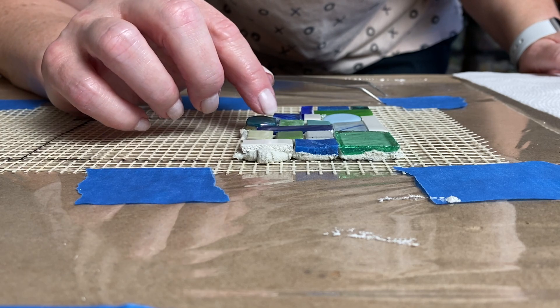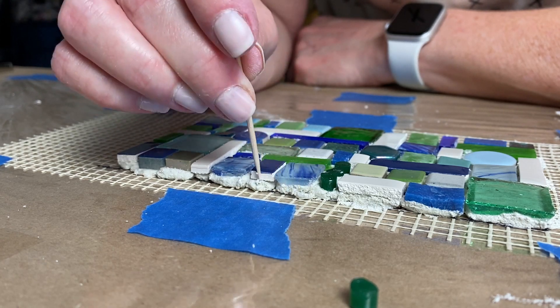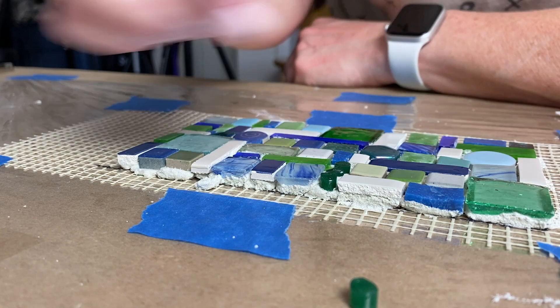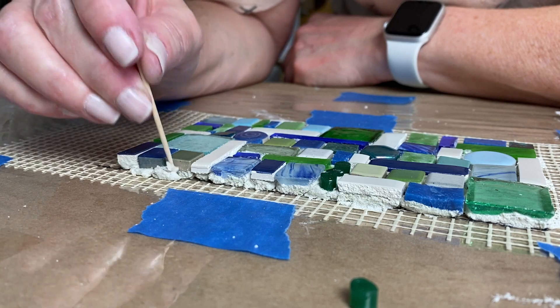It happens. I've made mosaics where I had to add so much adhesive behind thin pieces of tesserae — almost a quarter of an inch at times — just to match everything up with the thickest tesserae. You'll want to check your levels of tiling every so often as you continue working on your mosaic, because sometimes tesserae can sink.